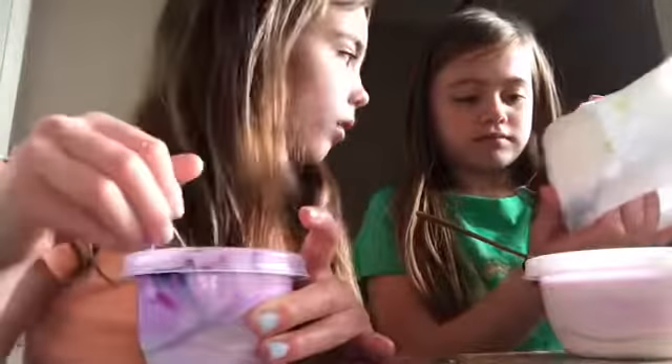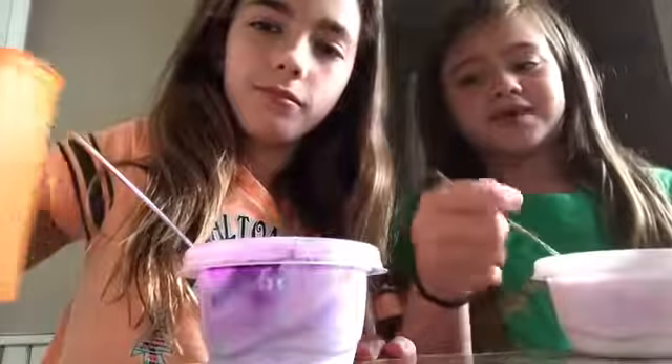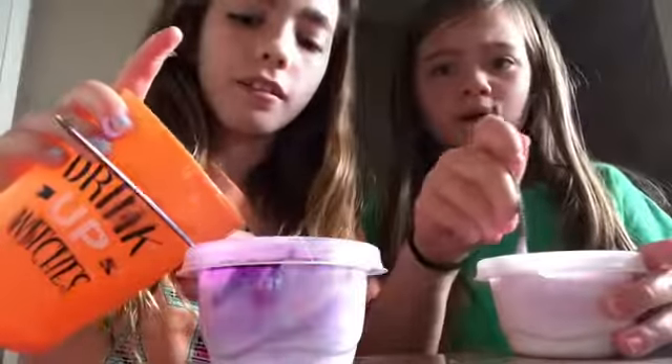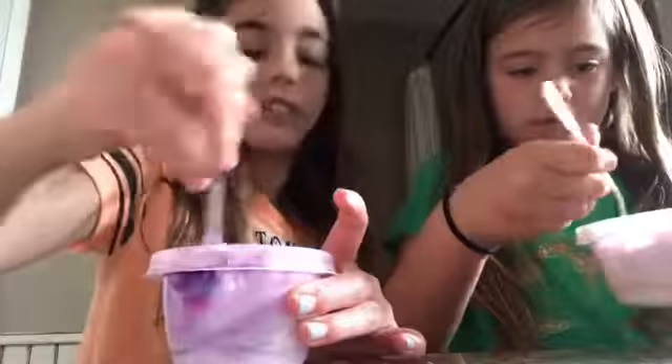After that, you add water. You don't want to make the diaper super fluffy, but after that you're gonna add the borax. We're gonna use one teaspoon — we don't have a measuring spoon so we're just gonna eyeball it. Then you're gonna mix it. Just add a little at a time — a little goes a long way.